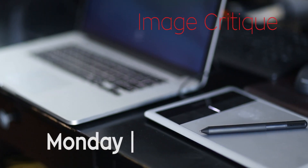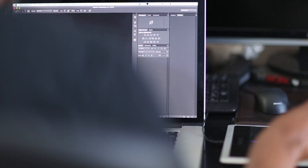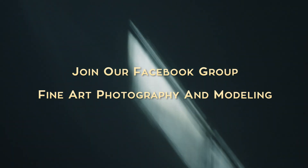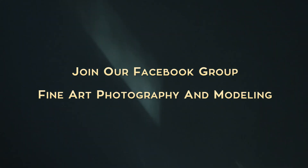Hey guys, it's Ernesto. Welcome to another Monday critique. Today we're gonna be critiquing two images. If you guys wanna submit your image to be critiqued, please join our Facebook group — it's called Fine Art Photography and Modeling. In that group, I created a specific thread where you could submit your images to be critiqued.